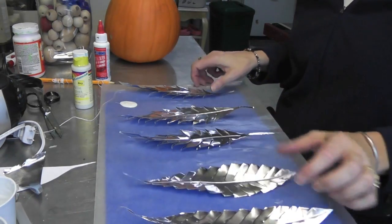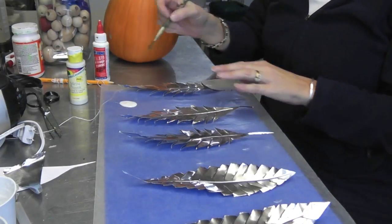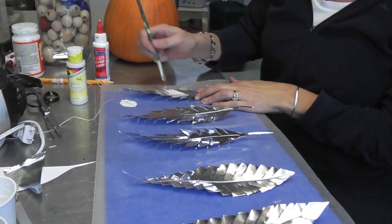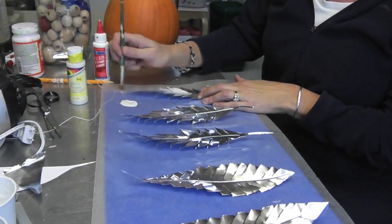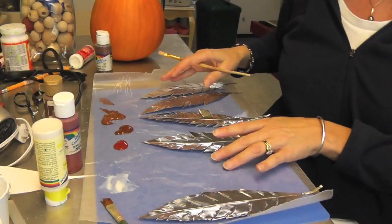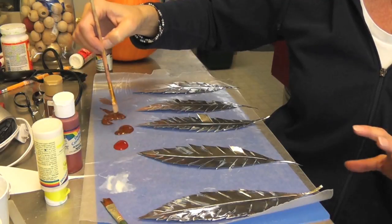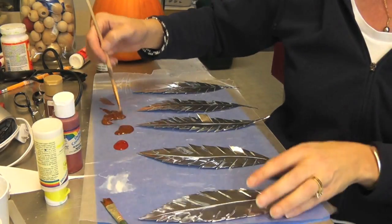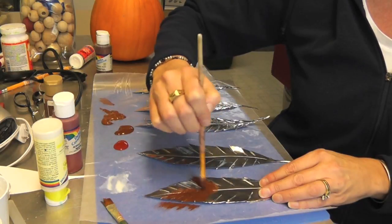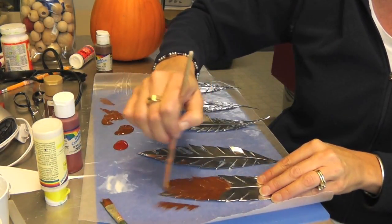My feathers are all cut. Now I'm going to use this metal primer and paint the fronts and backs — I'll do the front, let it dry, flip them over, do the back. That helps the paint adhere. You can take these outside and spray paint them if you want, that'd be quicker, but it's a little chilly here for me to spray paint. The metal primer has dried and now I'm going to paint two of them maroon and three of them brown. This is just acrylic paint, and I don't necessarily want it to be fully solid — if you have some brush strokes in there it almost gives it a little feathery texture.